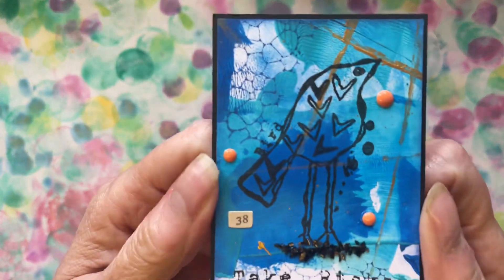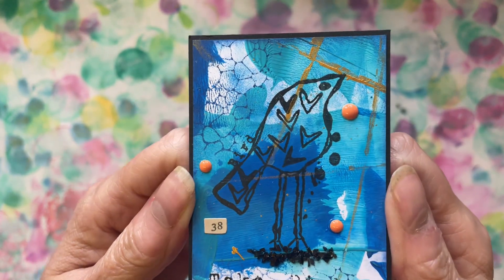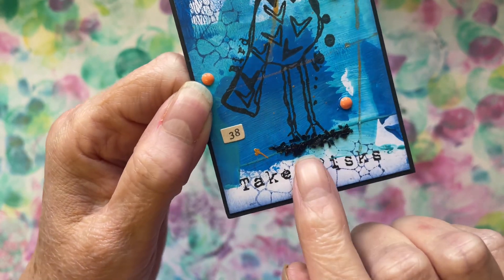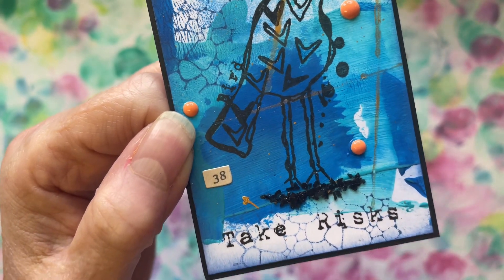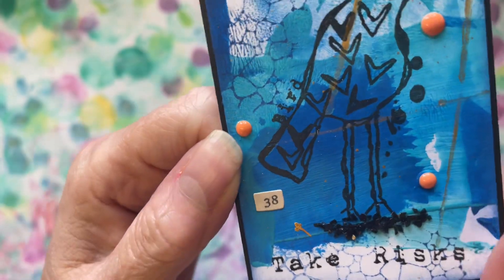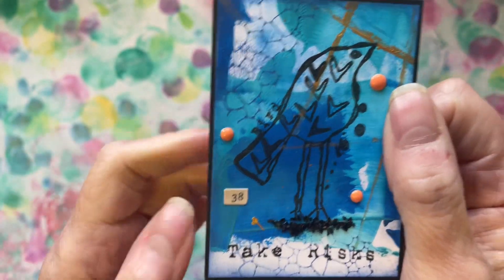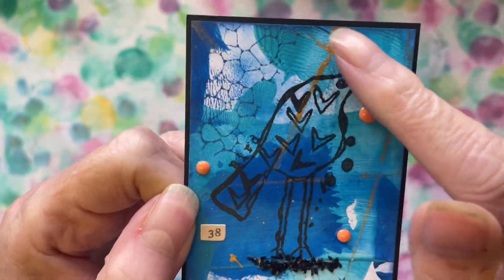And then this is the ATC — this is Ashley's painty papers, beautiful, love it. And we've got 'Take Risks,' and then she's used some of — I don't know what it's called, it's not glitter but all these little black bits — the little birdie stamp, some little gems, little pearls.